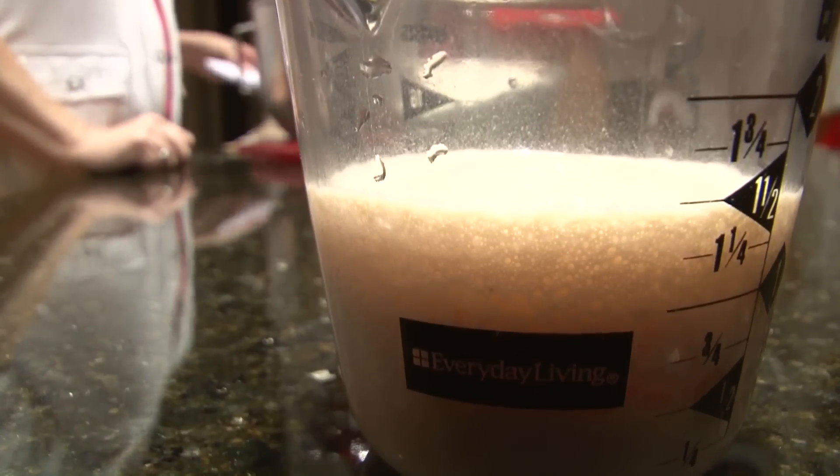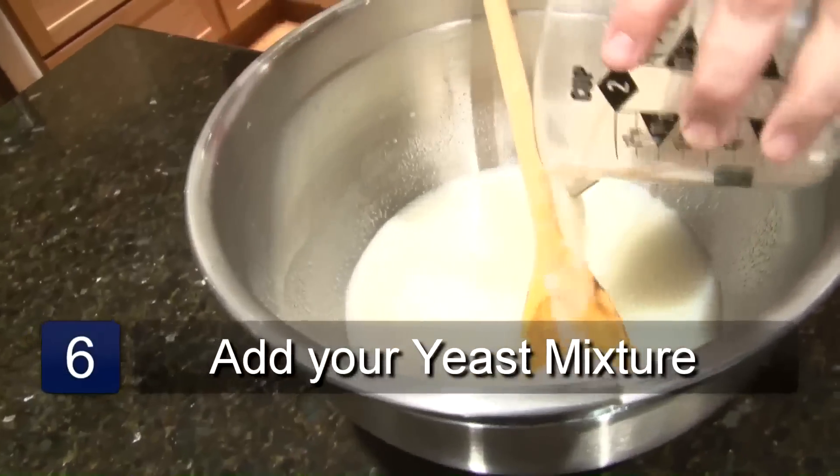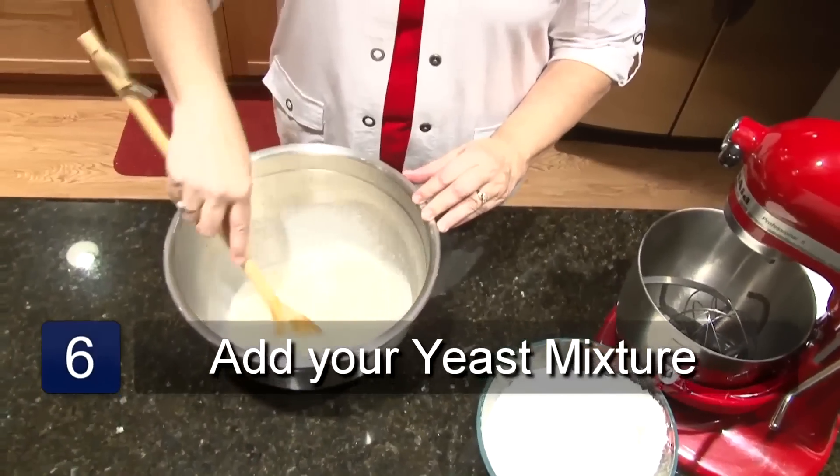Mix that together until it's melted and then put it aside to cool. After your mixture is cooled to lukewarm, you can add the yeast mixture. Add the yeast and then stir it together.